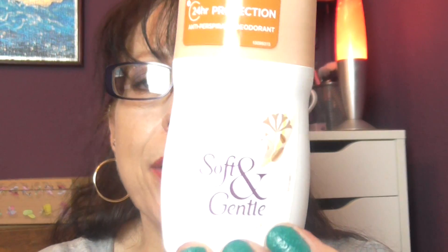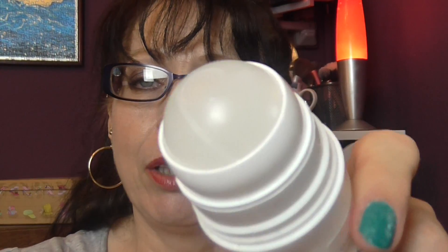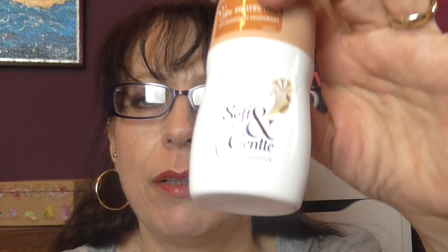We have a Soft & Gentle underarm deodorant — it's a roll-on. I don't use aerosols because of my asthma, they tend to choke me. This one was for sensitive skin and the scent is almond milk and honeysuckle. It smelled okay — wasn't the best scent I've ever had, but it worked as a deodorant.